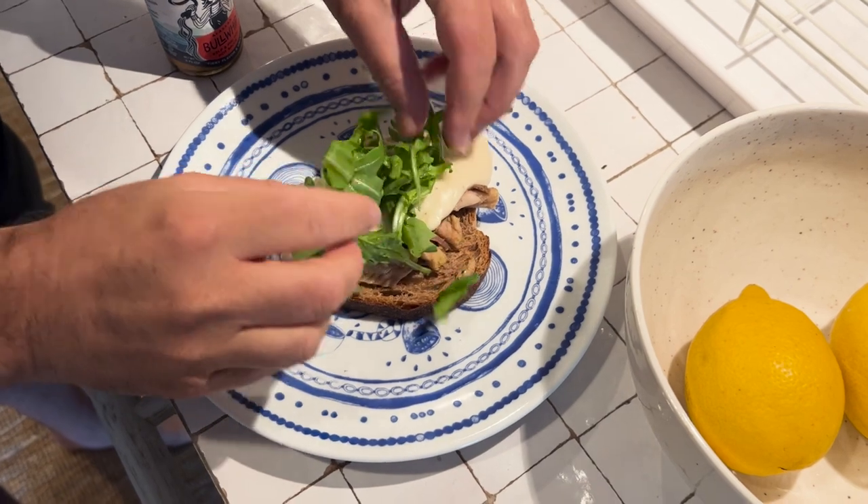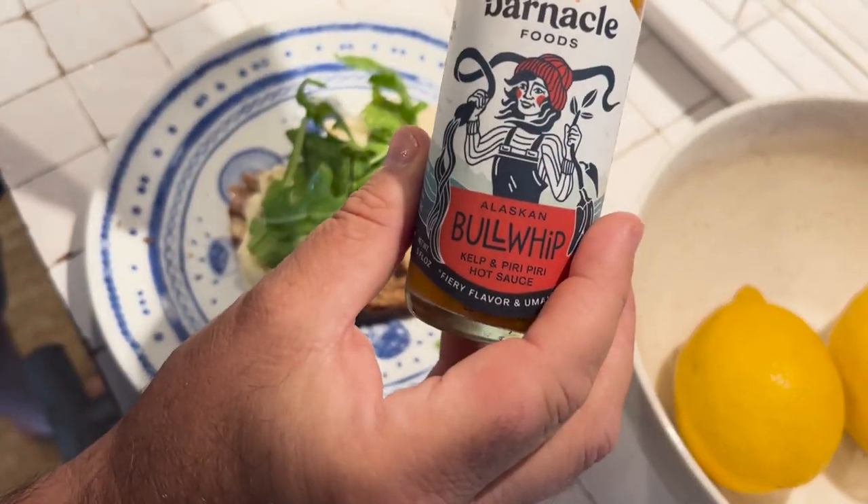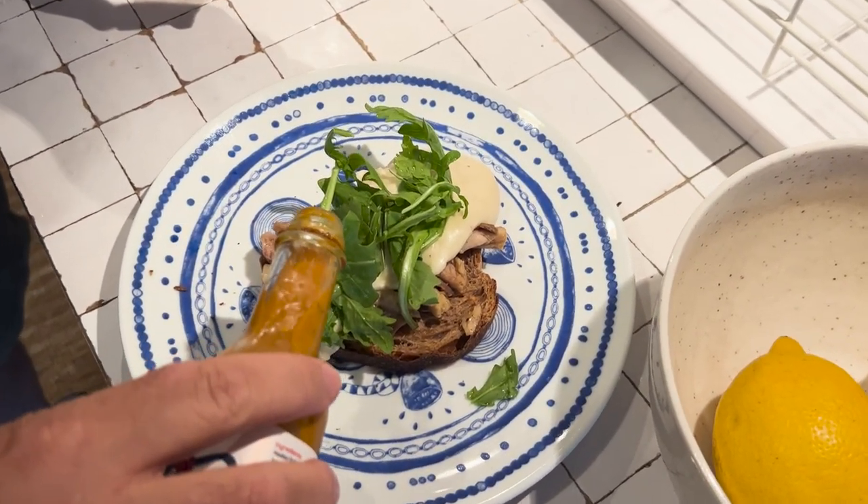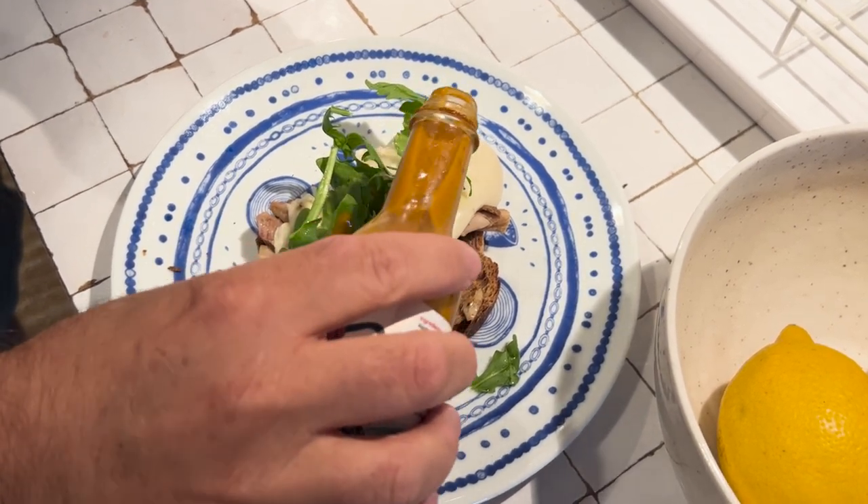I think we could plus it up. I'm going to add a little arugula and a little Guarnacle Foods Alaskan Bull Whip Piri Piri Hot Sauce. Very good. Still no Maine, but we've got Alaska in there. Let's give this plused-up Maine Rarebit sardine sandwich a go. The arugula definitely has got that freshness and bitterness that cuts the heaviness of the cheese and works well with the sardines. And the hot sauce is really good. I've never tried this before, but my plus-up worked.